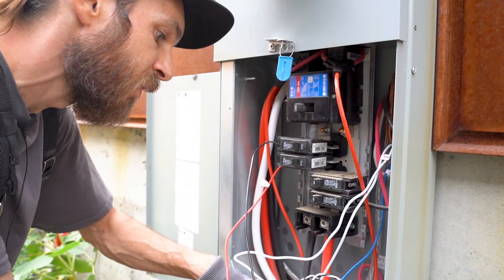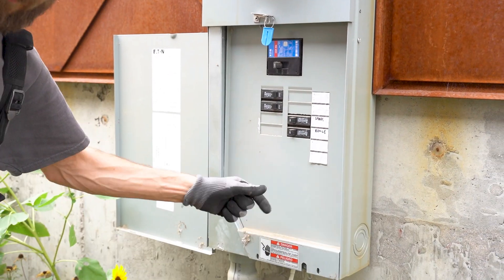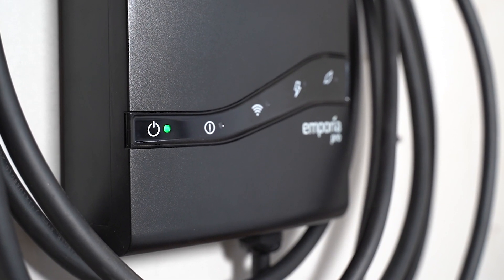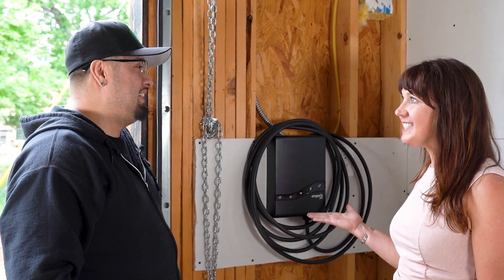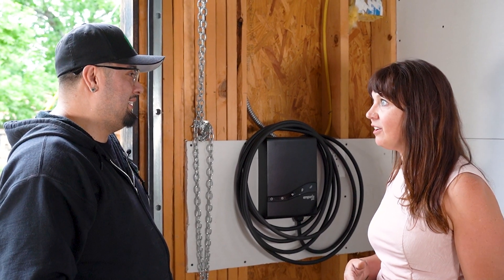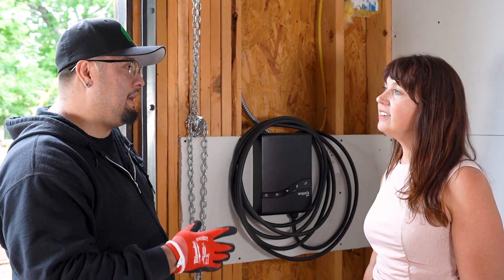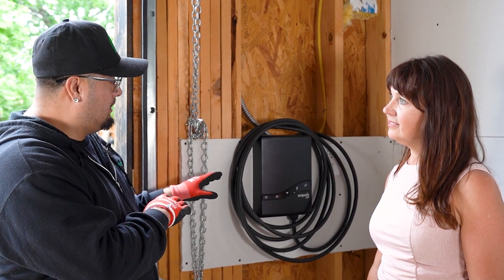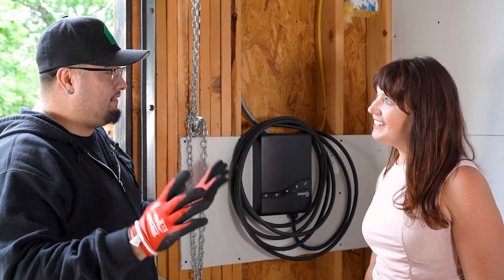The next step is going to be organizing and making this look a little nicer. So you said it's 60 amps — did you have to do anything to the panel? No, we didn't have to upgrade the electrical panel at all. The Emporia Pro comes with power smart load management. What that does is detect how much power your house is using and shut your car charger down if it's overloading — so no need for a service change.